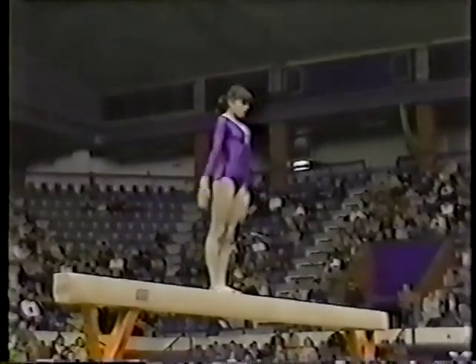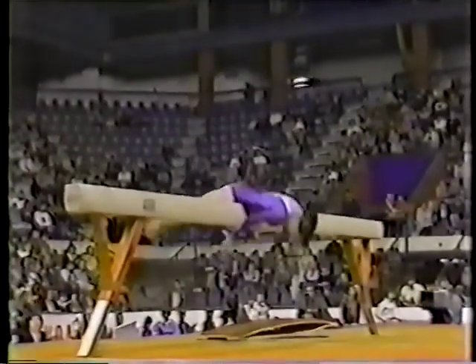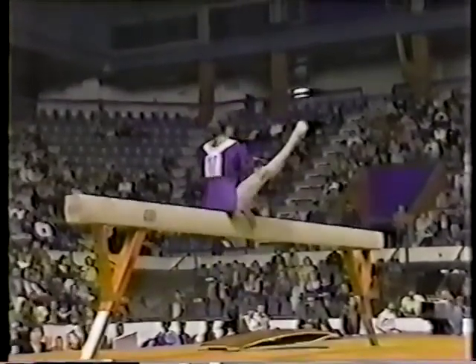Now, watch this. A sideways back handspring into a hip circle around that big balance beam. Done very nicely. Very impressive move — you don't see that very often.